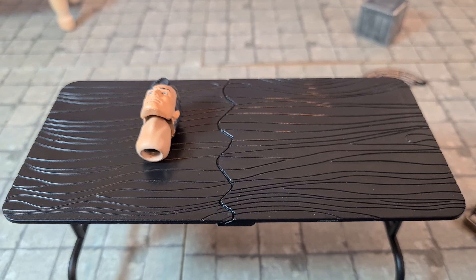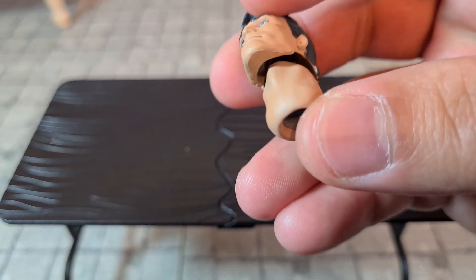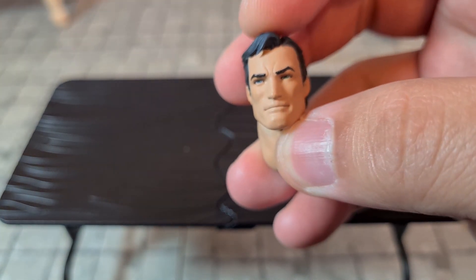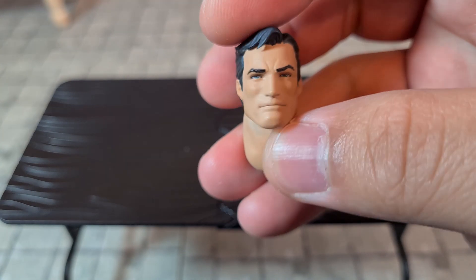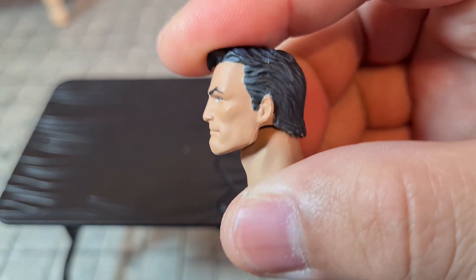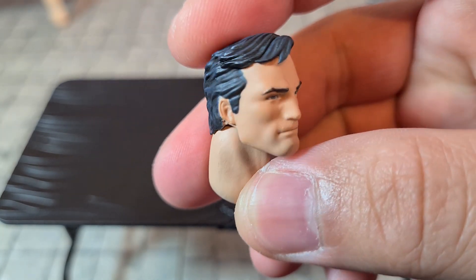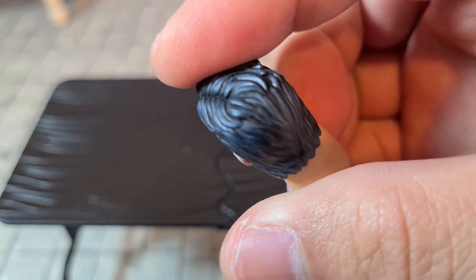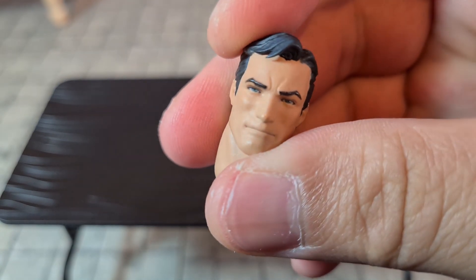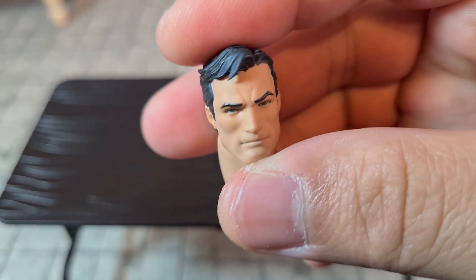Next we move on to the Bruce Wayne head. This is a separate neck piece that replaces the cowled neck piece on the Batman figure. The head looks pretty cool — very comic accurate in terms of Bruce Wayne's likeness. There's a little bit of highlight of blue on the hair as well, and it's done pretty well. There's a little bit of a glimmer on Batman's nose, but yeah, that looks like a pretty good Bruce Wayne.